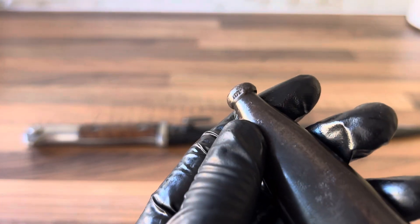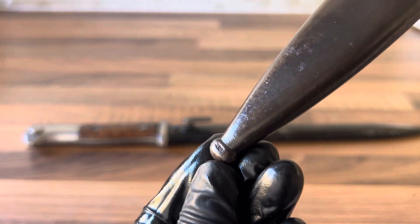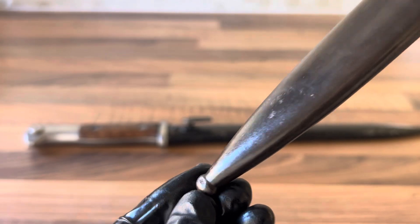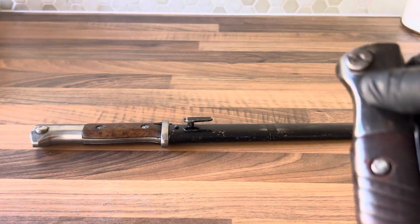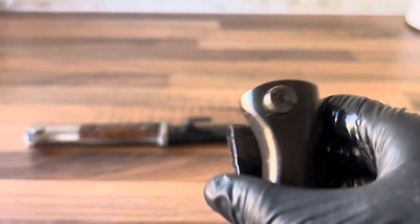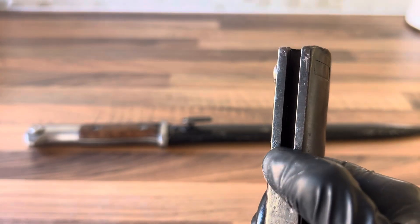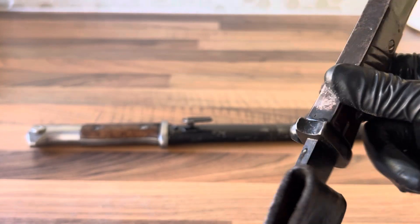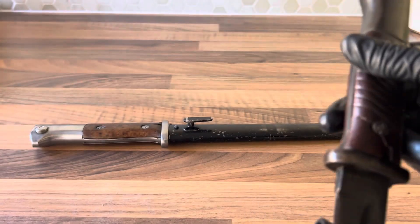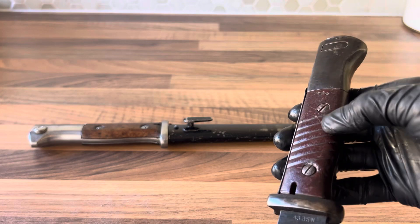There's another Waffenamt on the bottom of the finial there — that's the type of acceptance stamp that they used. The way to tell real ones from fake ones is always looking for the Waffenamts. Sometimes you'll find them on the press stud, you'll almost always find them on the back of the pommel, and sometimes you'll find them just at the back underneath the protection guard where the mortise ends. That's usually where you'll find most of them — I've not seen any anywhere else, but I've only owned a couple of these.